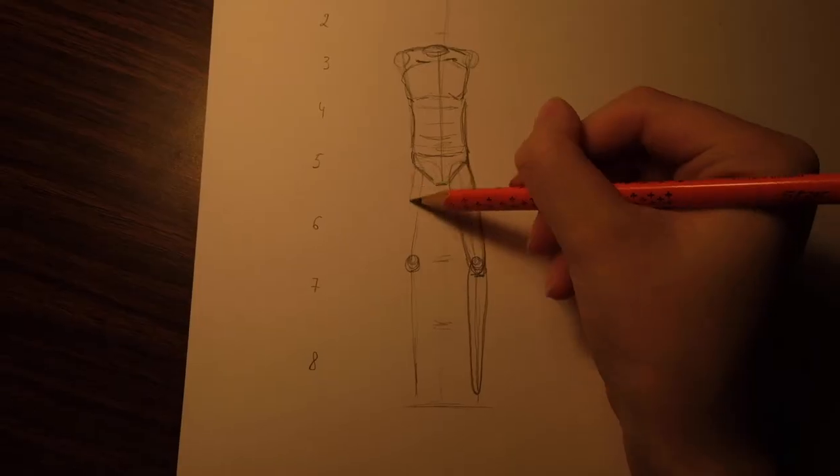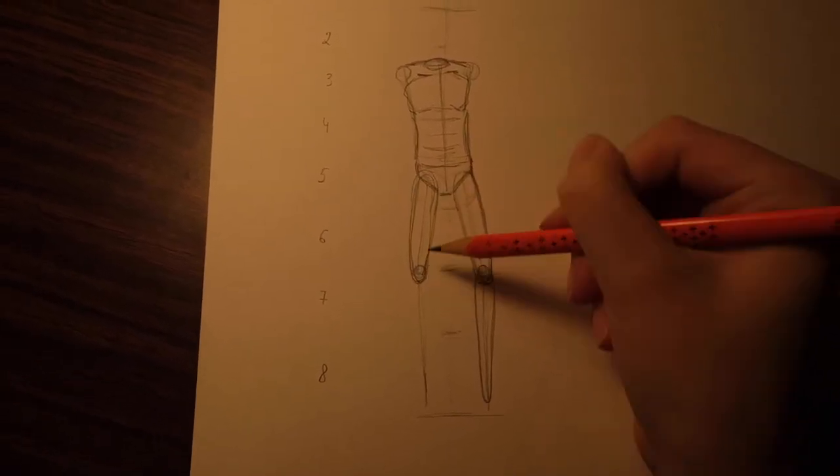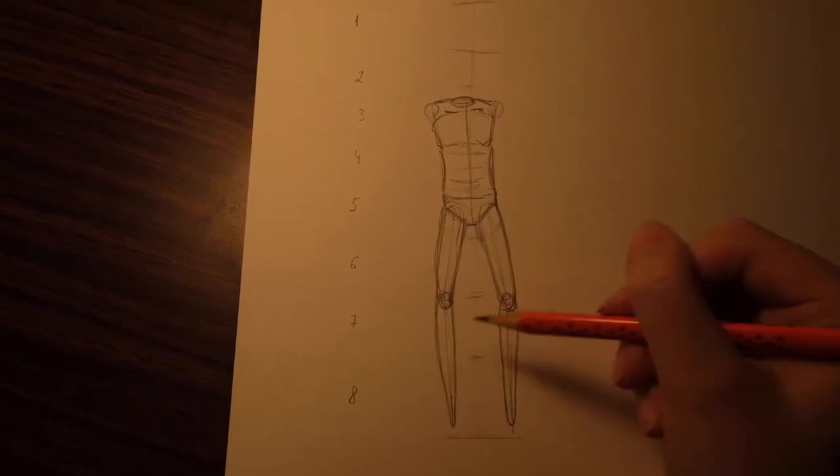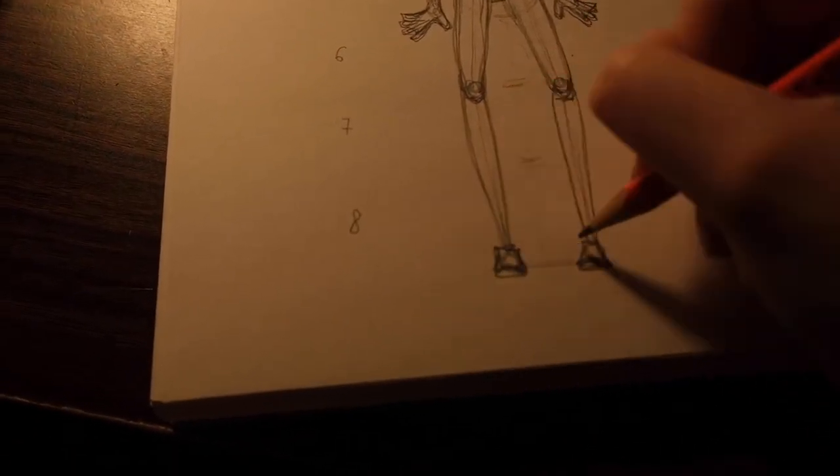The next step will be to draw the legs. For each of them we will draw a thick tube. This tube will connect the hips with the knees. The knees will be connected to the feet, and the feet will be shown as isosceles trapezoids — the same way we did for the arms.